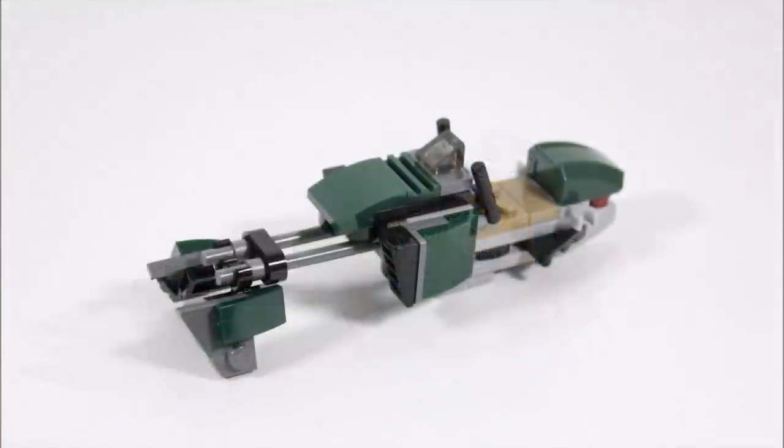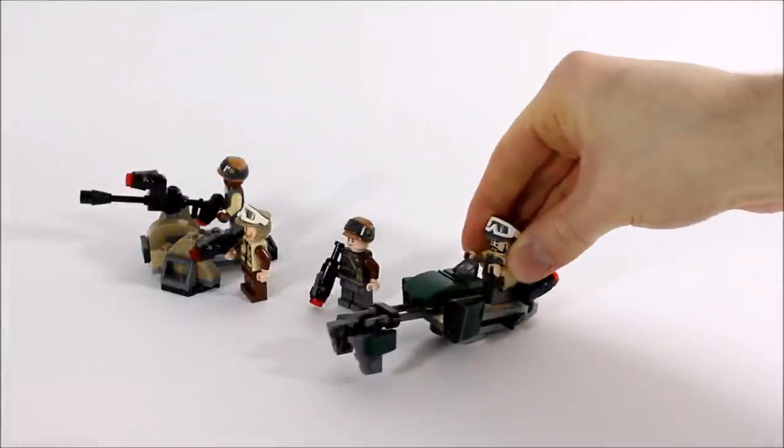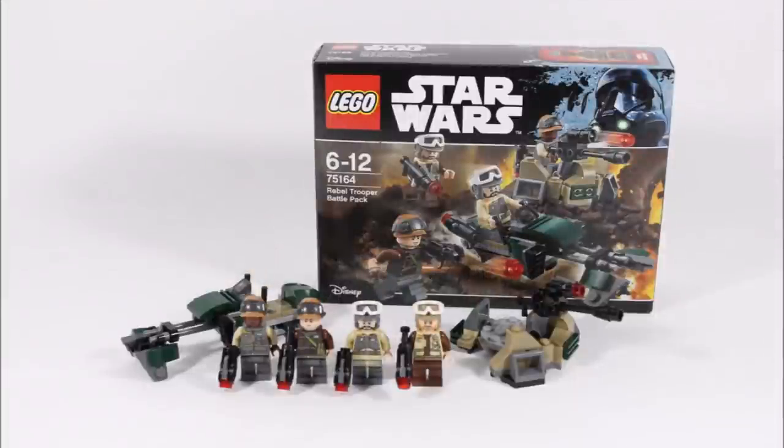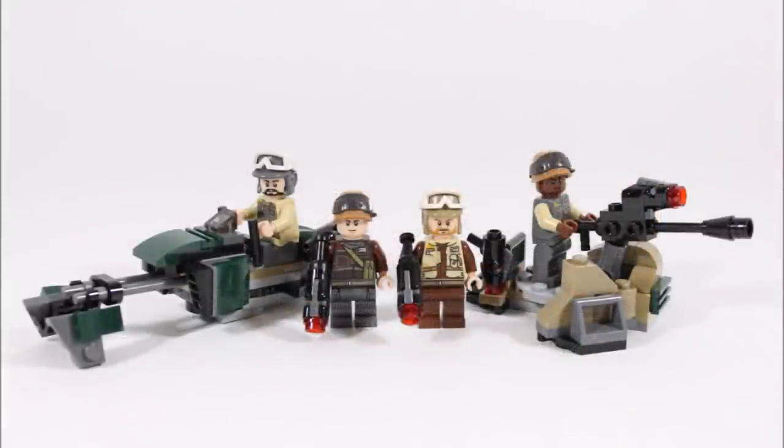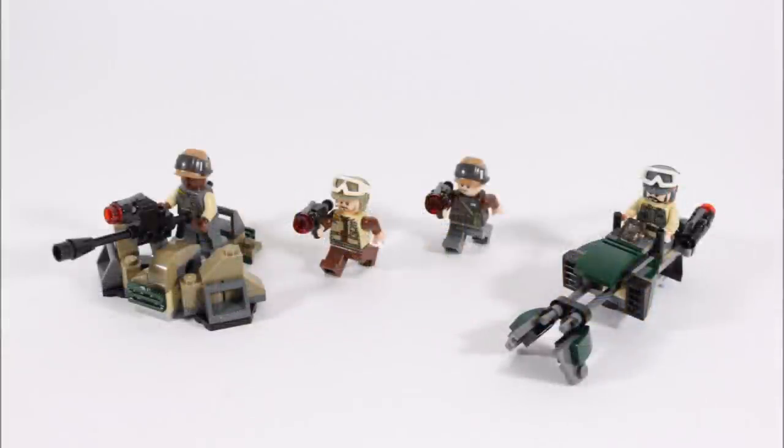At the back there's a dark green slope brick finishing the speeder's look with red lights for the engine thrusters, and two clips for his stud shooter or extra accessories. You can clip in the driver ready to speed off. Overall we like the dark green colour of the Rebel speeder bike — it's been designed so well it wouldn't look out of place in a larger set, so for a battle pack build it's awesome. Putting it all together, the rebels can defend the trench against the imperials, and both builds function well with the speeder's sliding ability and the cannon's stud shooter.